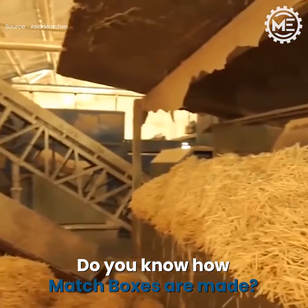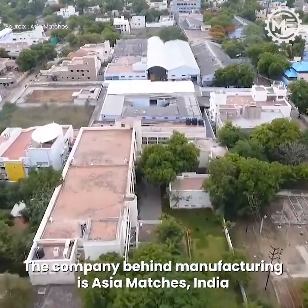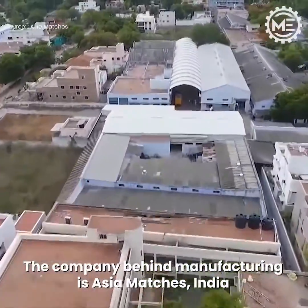Do you know how matchboxes are made? The company behind manufacturing is Asia Matches, India.